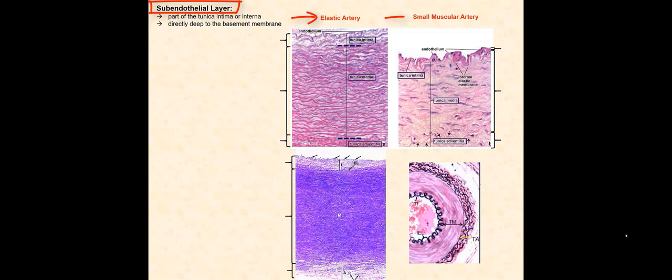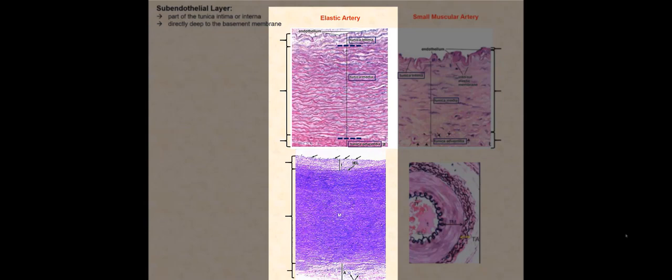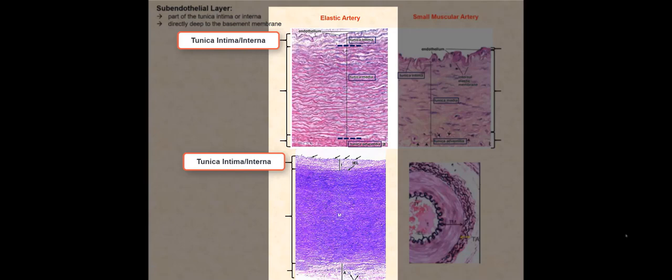Let's begin by looking at the elastic artery. We have the endothelium, basement membrane, followed by the subendothelial layer — all are part of the tunica intima or interna. Notice the thickness of the subendothelial layer, which adds to the thickness of the tunica intima.